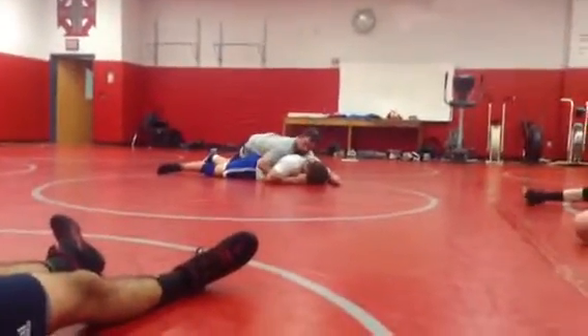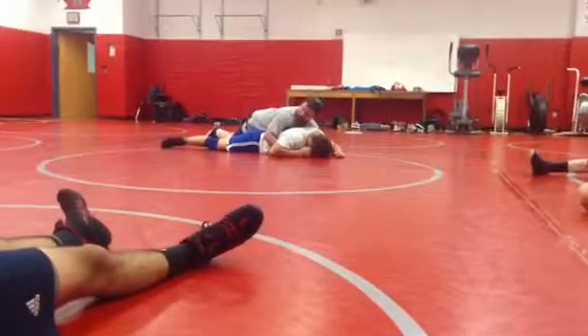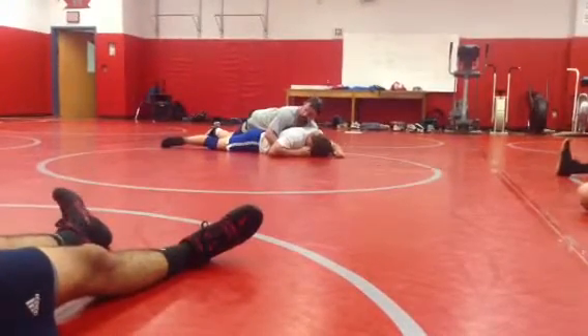So he's a first-year wrestler. You got to coach him up. Coach him up. What does he do? Come on, guys. Look. Face the half.